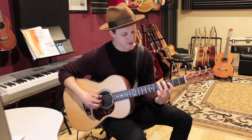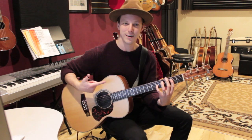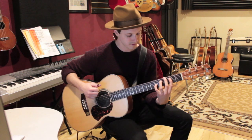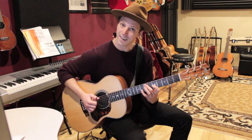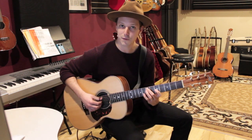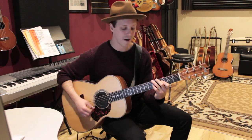We'll finish off with F to C. F shape: 5 on the E string, 3 on the D string, 5 on the G string — and then these two notes drop down to give us a C with a G in the bass: 3 on the E string, 2 on the D string, and 5 on the G string. This is one of my favorite chord shapes — a very common 4-to-1 progression. We're getting all these possibilities of navigating typical chord movements with really smooth voice leading.